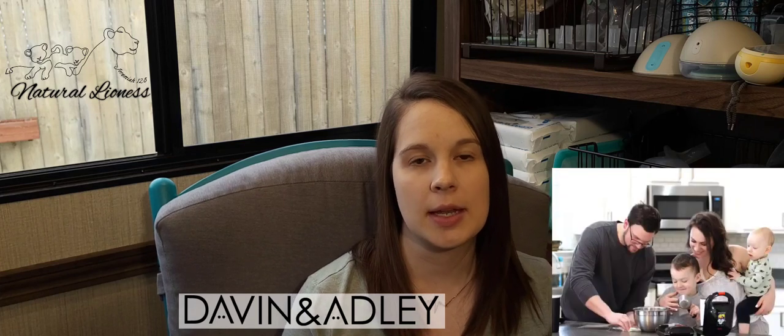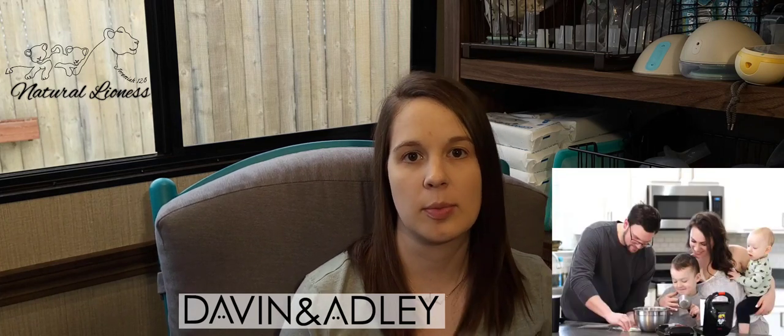Hi everybody, my name is Lisa. I am here to talk about a company called Davin & Adley. The owner is Amanda — she's super sweet. I'm very impressed with her products. She actually launched last year in the middle of the COVID pandemic, so very impressed with her.